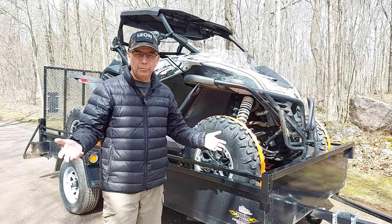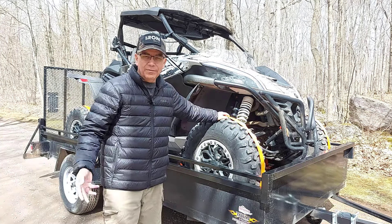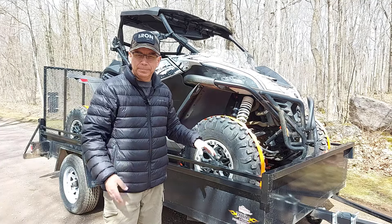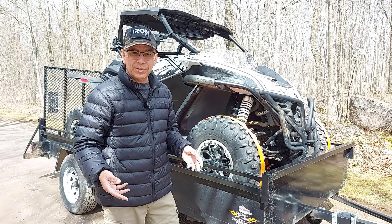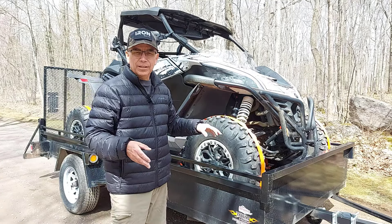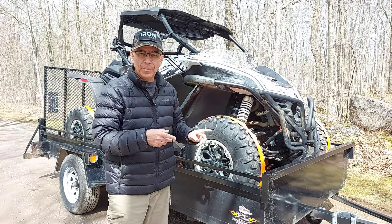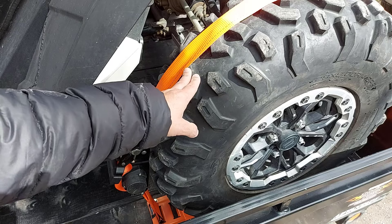I wanted to use them for like three months first. I've had them three months and used them about four or five times, and I wanted to show you what I like about them. Before this, I had the Ericsson wheel chocks and strap system — they're fine — but I'm going to tell you the difference between the Ericsson and the Strapino. I've been using Ericsson wheel chocks and straps for a couple years now.